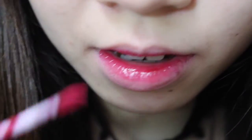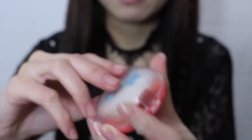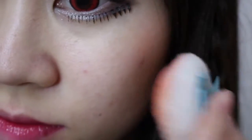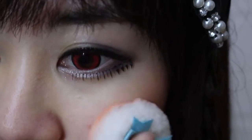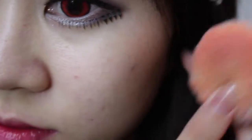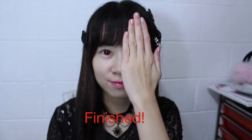This is quite a cute doll lip. Using blush, putting it on my cheeks, trying to stay as close to my eyes as possible, and just blending it out. And this is the finished look, as you can see.